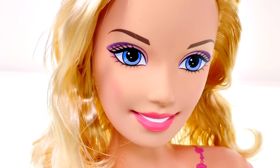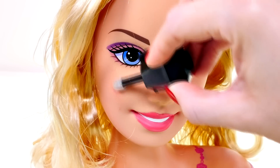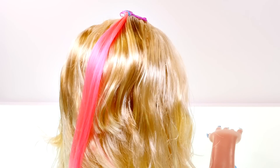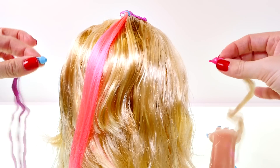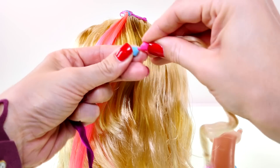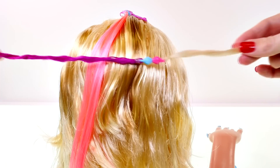I wonder if her cheeks change color — nope, they're just a little rosy. So now I'm going to show you how the extensions work and how you can cut her hair. You just attach the extensions like this and they snap together, and then with the clip on one side you can put this in her hair wherever you'd like.